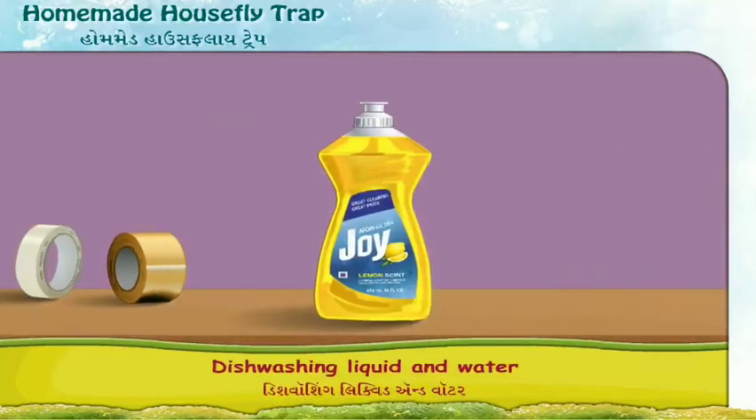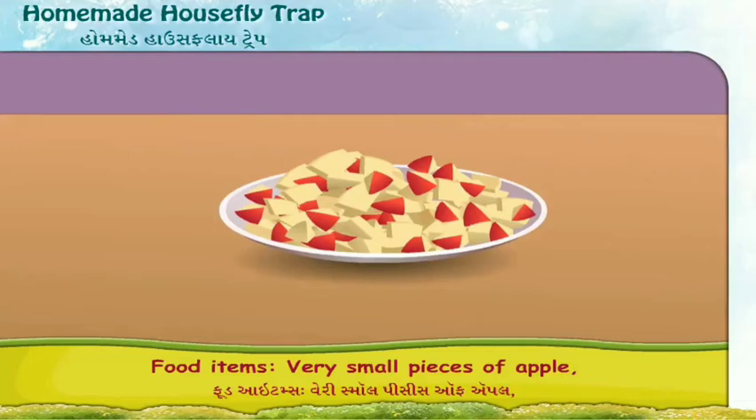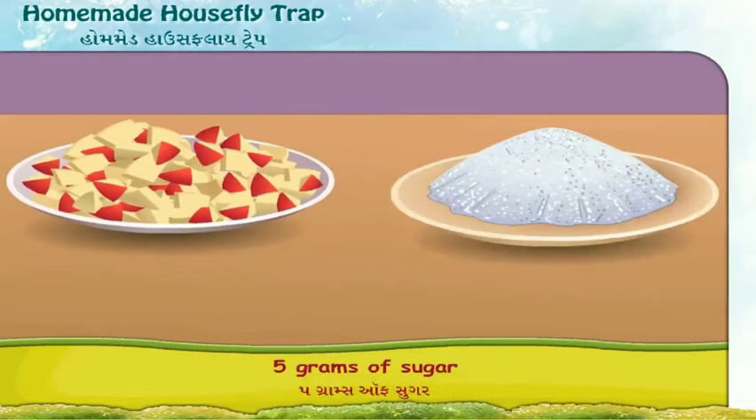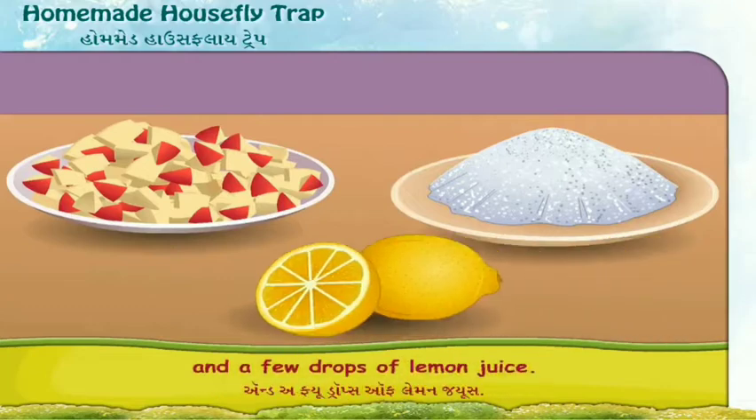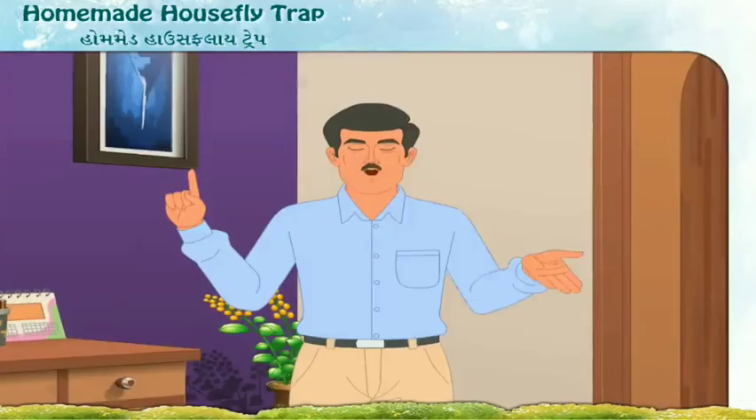Dishwashing liquid and water. Food items: very small pieces of apple, five grams of sugar, and a few drops of lemon juice. Now let us make the trap for the mosquitoes and flies following the instructions.